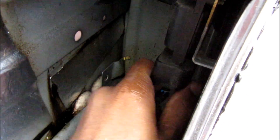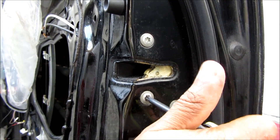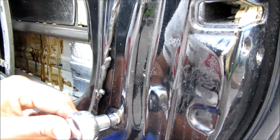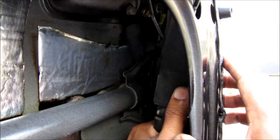It's connected to an electrical wire here — I'm just going to squish the tab and remove the connector. Next I'm going to remove these three Torx bolts that hold the latch on, and one more 10mm nut over here. Now that all the bolts are loose, I'm just going to hold on to the latch assembly and pull it out.